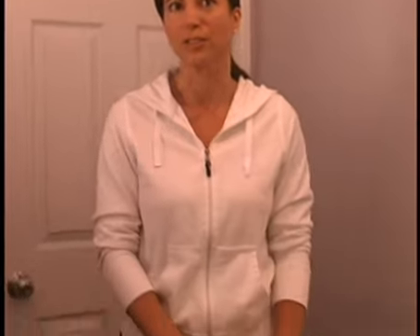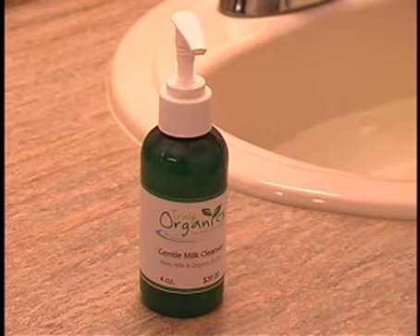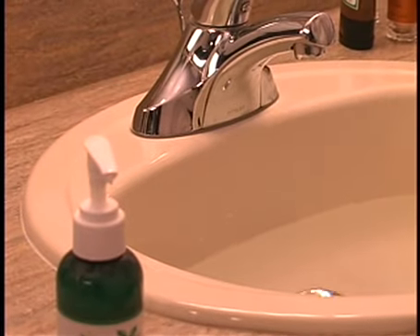For dry skin, we have a wonderful cleansing regime that you can use. You want to first start out with our gentle milk cleanser. You want to wet your face down first, use a couple of squirts of this, and then start gently rotating on your face.